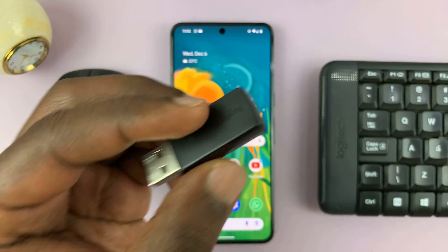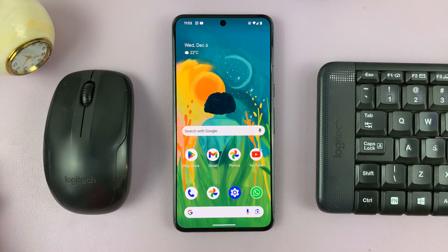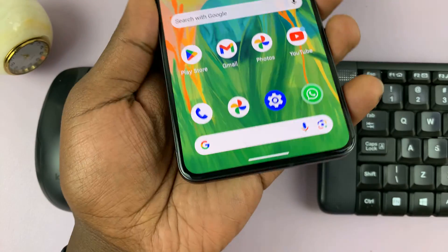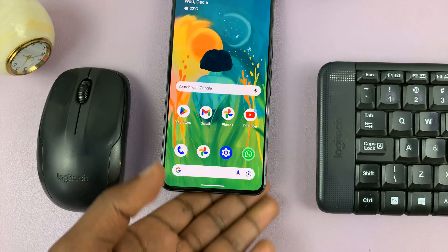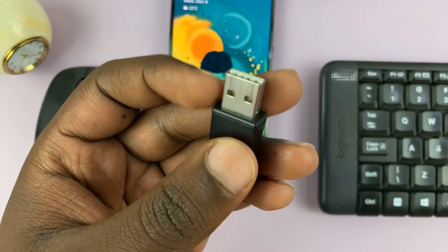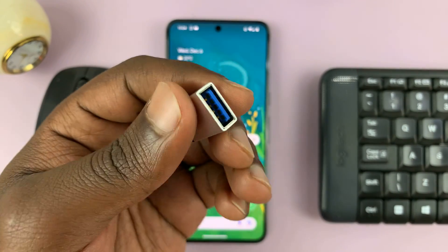They use one receiver, so we need to connect this receiver to the Android phone. Most Android phones have a Type-C connector, but as you can see, this receiver is a full-size USB Type-A. So that means we need an adapter.